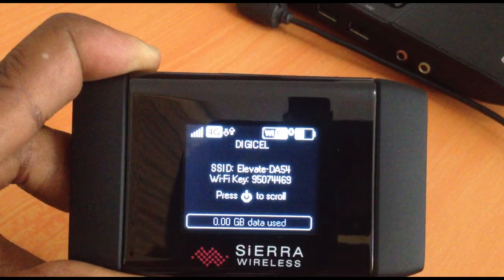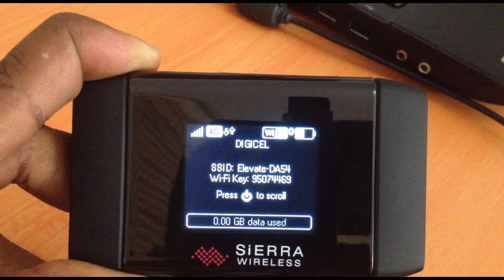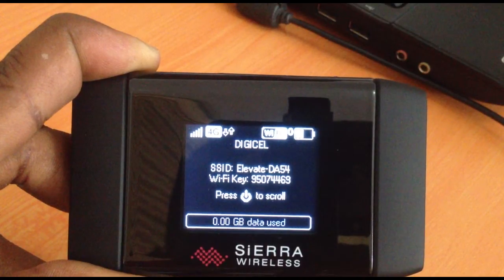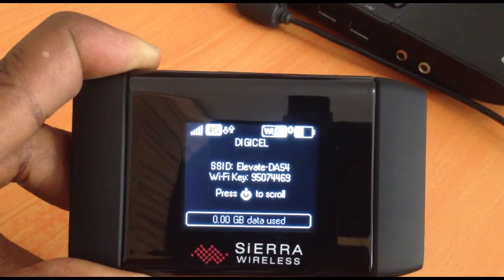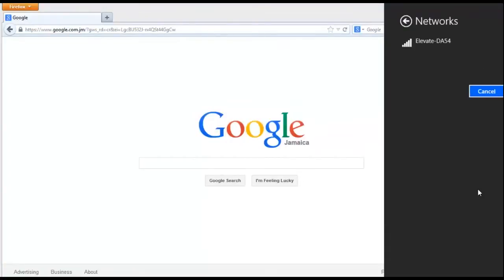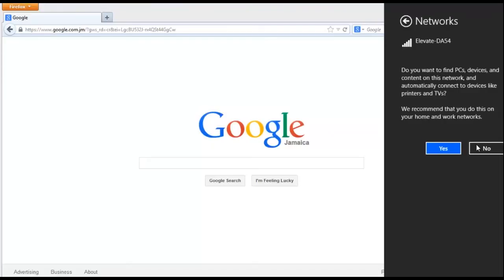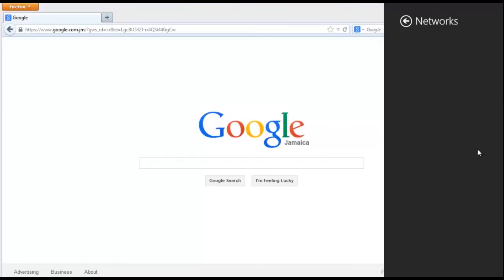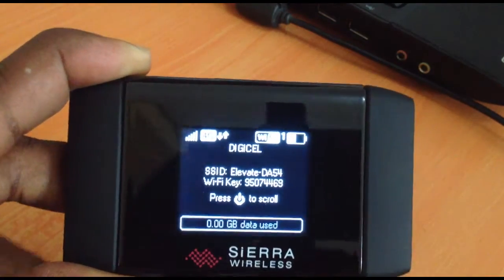This data usage info gives us an idea of when we need to reactivate a new plan. At this time there are no wireless devices connected — if you look closely beside the Wi-Fi icon you'll see zero displayed. Moving over to our laptop, we search for the SSID for this device and connect using the Wi-Fi key given. When successfully connected, the icon next to the Wi-Fi indicator will display one, giving you an idea of how many persons are connected and using its services.